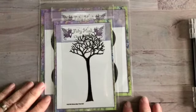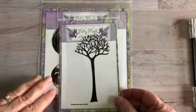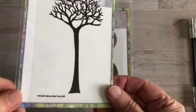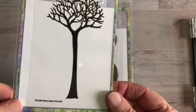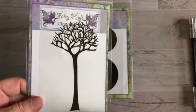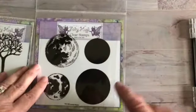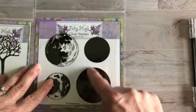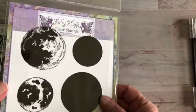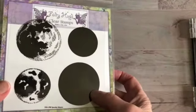Hello and happy new year, this is Bonnie and today I'm going to try something a little bit different than what I have been doing in the past. I'm going to be using some fairy hug stamps — this one is called Skinny Bear Tree. There are two different trees; this one's taller but you can also use the shorter one. I'm also going to be using the Spooky Moons set, and these plain ones look black when you get them but they're actually clear and you can make them any color you want.